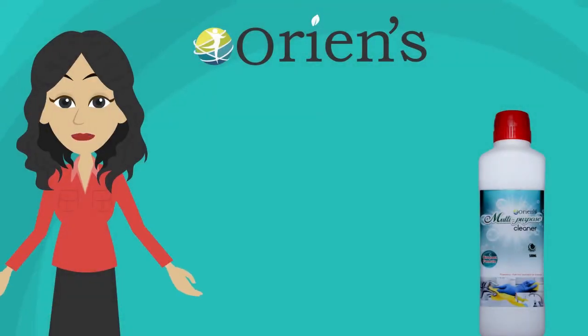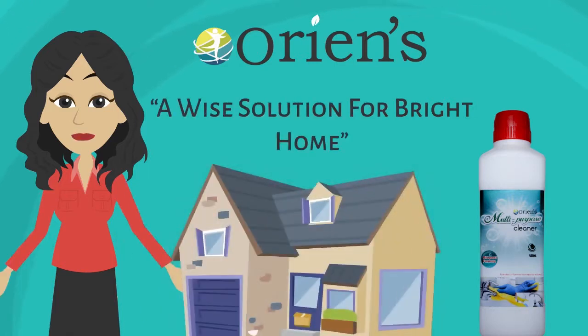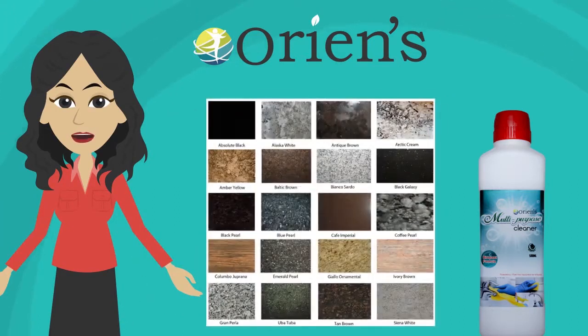Orion's Multi-Purpose Cleaner, a wise solution for a bright home, is used for many types of cleaning needs in the home. Orion's Multi-Purpose Cleaner works well on different types of surfaces.